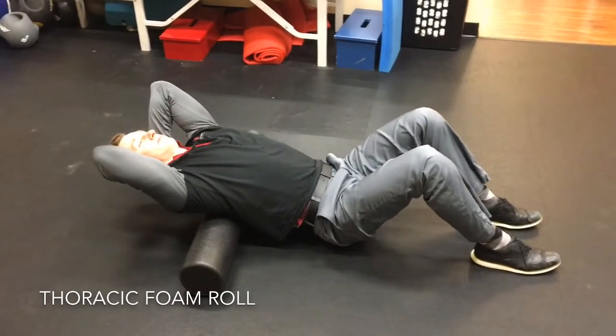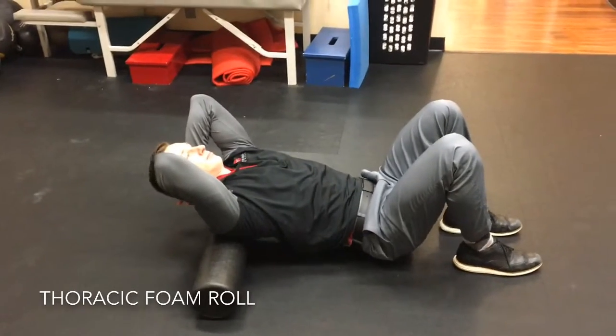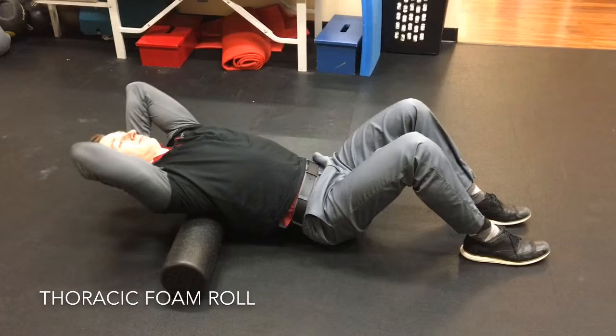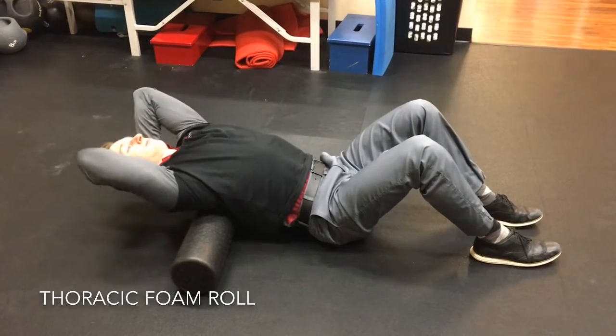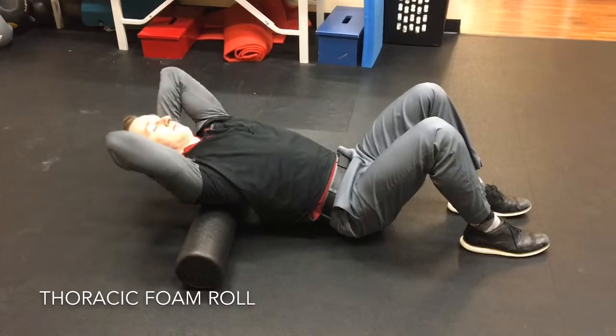Place your hands behind your head to keep your neck relaxed during the movement. Starting with the roll on your upper back, slowly roll to the bottom part of the ribcage, not into the lower back. Find any areas that are restricted and spend a little extra time bending over the back of those, being sure to keep your hips relaxed during the movement.